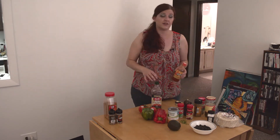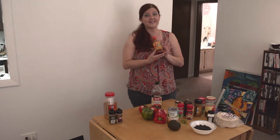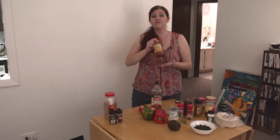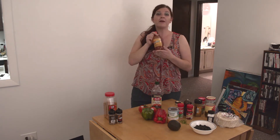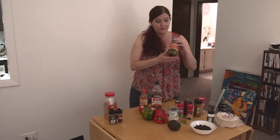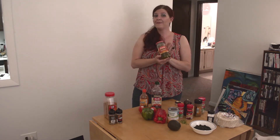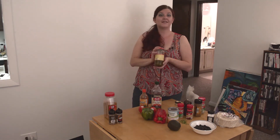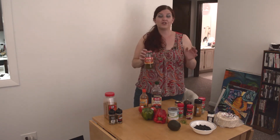Then we also have our hot sauce. I, in particular, do Valentina's — it's got a nice little kick to it and really good flavor. Again, you don't have to add hot sauce because if you're not a big fan of spicy, this probably won't do you any favors. Now, because we do like spicy, we have jalapeños. You can do fresh jalapeños or you can do them in a can — either one works. This does not have sugar, but as we do mention, definitely check the labels.